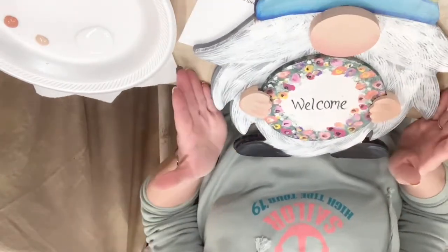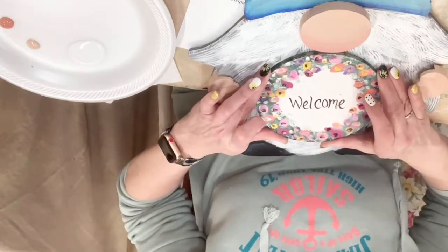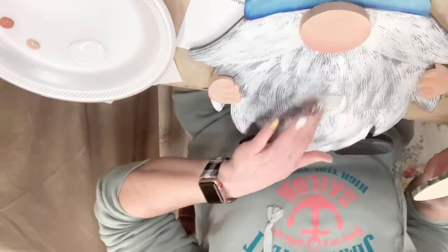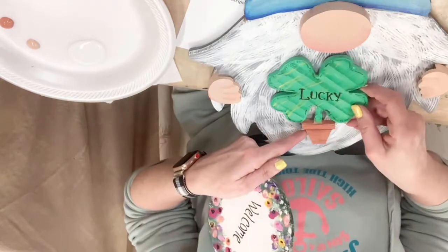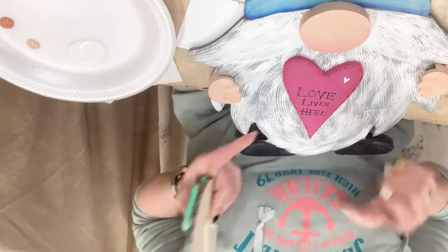He's got these cute little shoes that are just black. The idea is that you paint the gnome, give him a nose, give him a couple of hands, and then he's able to hold all these fun shapes. So that's the circle — this one says welcome. You can have the circle say anything you want. I just have mine attached with velcro. He's got a shamrock for St. Paddy's Day, and there's a heart for any time of the year — this one says love lives here or valentine's.